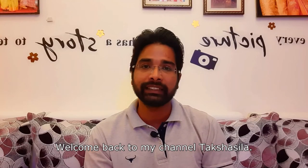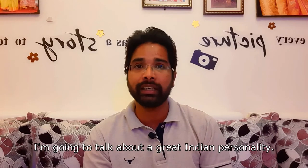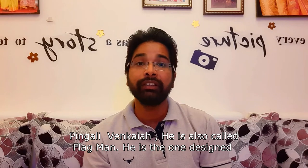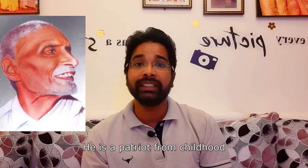Hi guys, welcome back to my channel Takshisila. In this video I am going to talk about a great Indian personality, Pingali Venkaiah. He is the one who designed our Indian national flag.